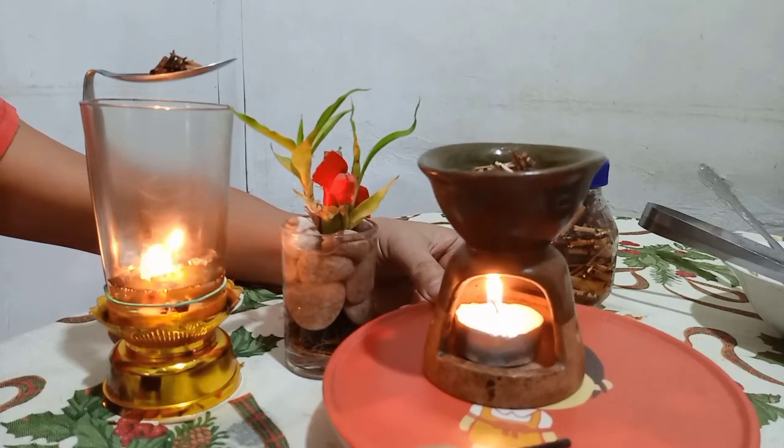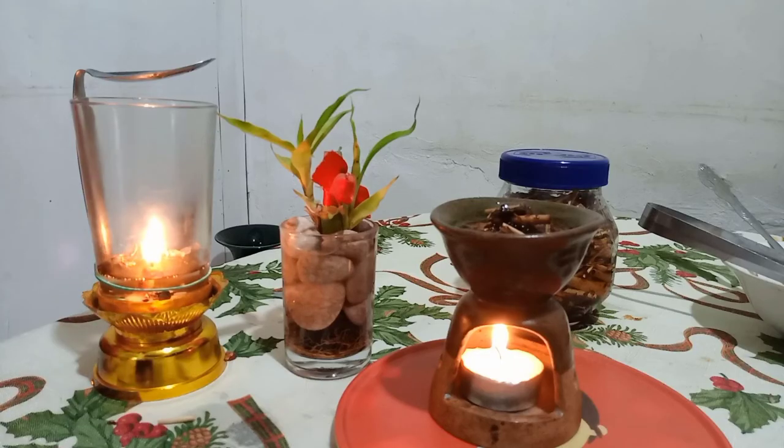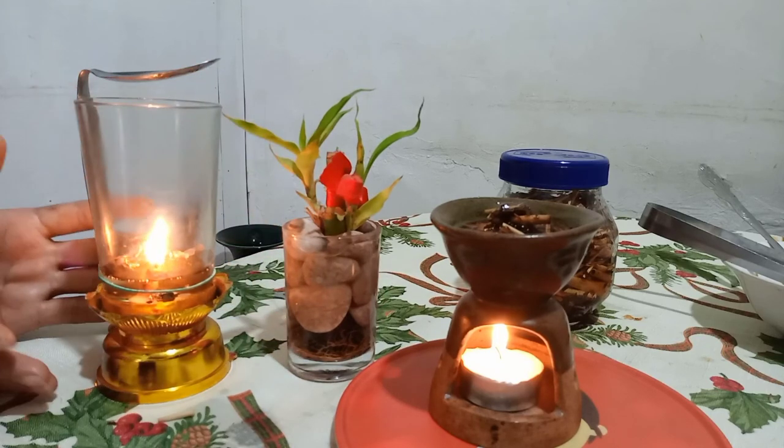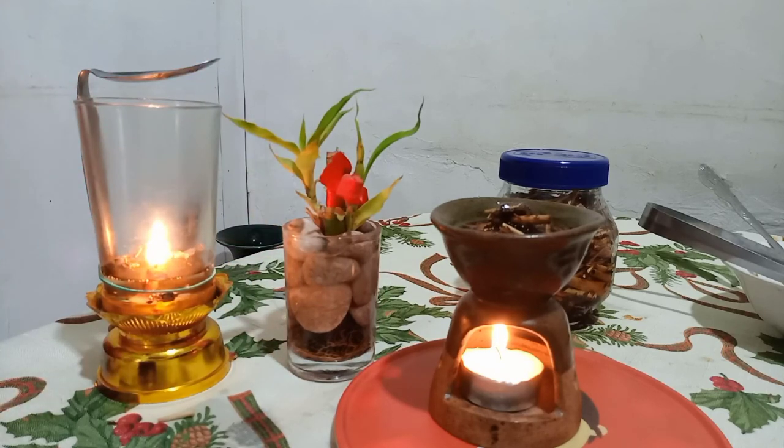At lemon grass. Sana nag-enjoy kayo at nakatulong ako sa inyo mga ka-wonders ng kunting DIY natin. Maganda ang tulog natin — especially kailangan natin ng 8 to 9 hours sleep. Thank you and God bless!